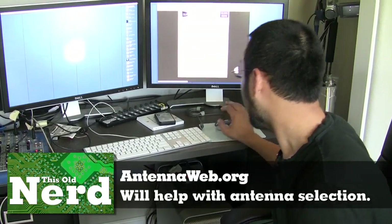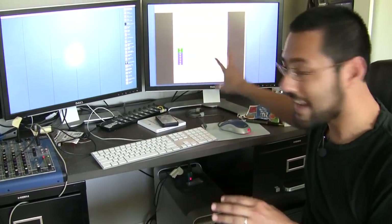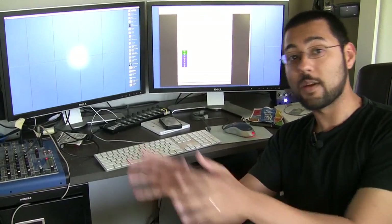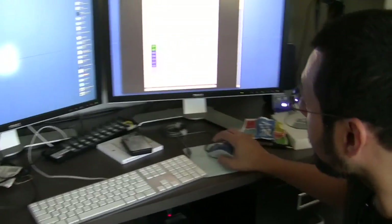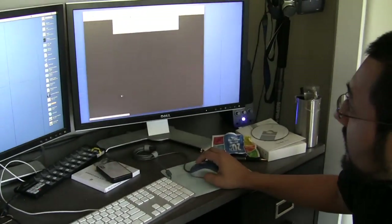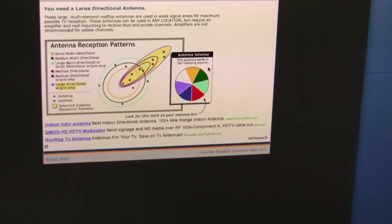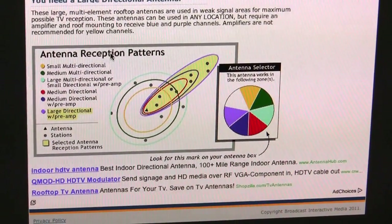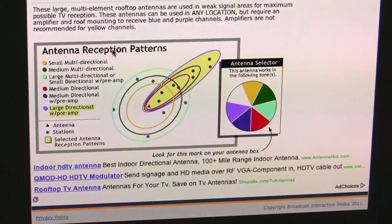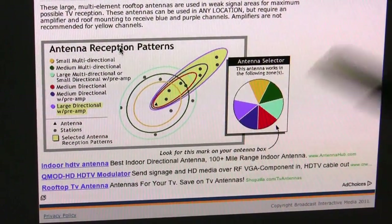We put in our address on AntennaWeb. Here's where it gets interesting — they show colors: green, blue, and violet. If you click the violet UHF option, you get a pop-up antenna selector wheel or pie chart showing antenna reception patterns. Because we're so far from the transmitters, we need purple — a large directional antenna with preamp — to receive some of the signals. Our antenna needs to match this color wheel.